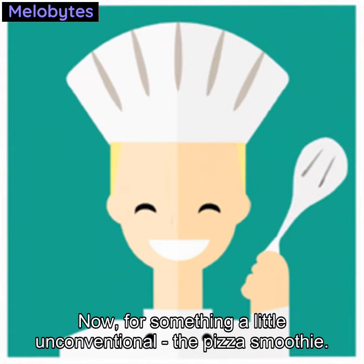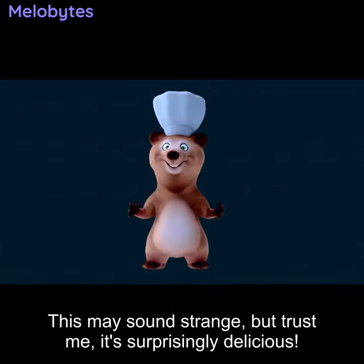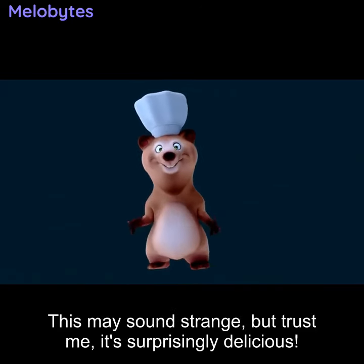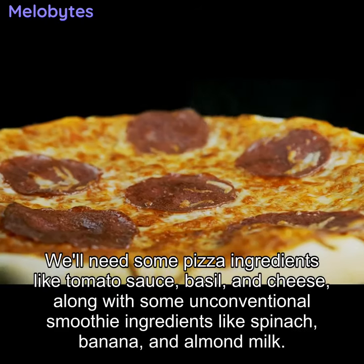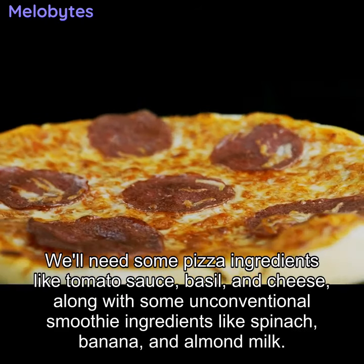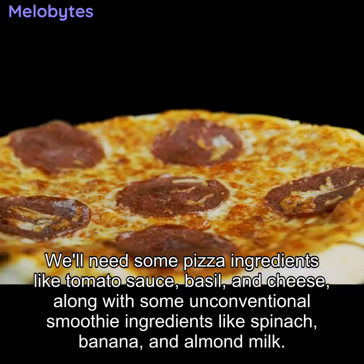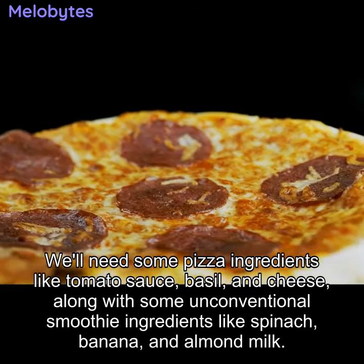Now for something a little unconventional — the pizza smoothie. This may sound strange, but trust me, it's surprisingly delicious. We'll need some pizza ingredients like tomato sauce, basil, and cheese, along with some unconventional smoothie ingredients like spinach, banana, and almond milk.